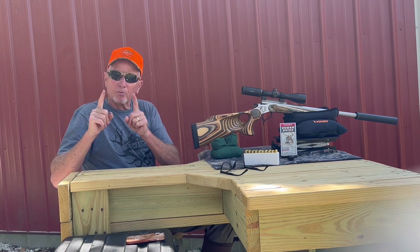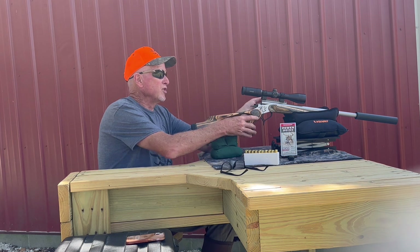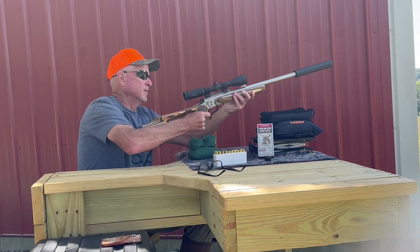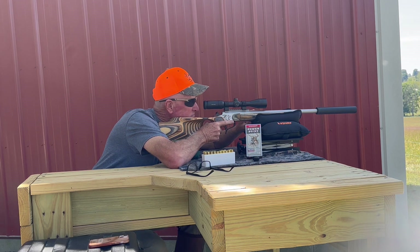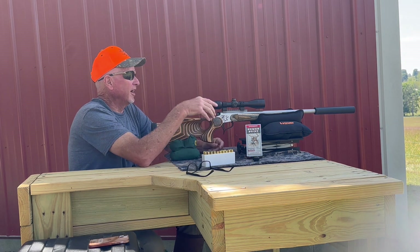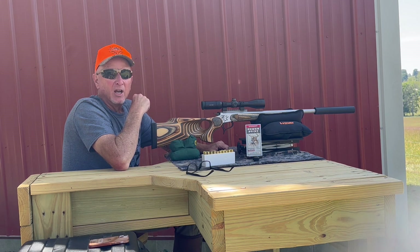I've got a little piece of hanging steel out there. Ruth sat down a second ago and hit it first time, so we're going to demo that here for you and get it on the video. I think you heard that ding — that was at 200 yards, and this thing is going to be a hammer.